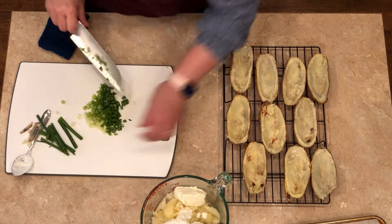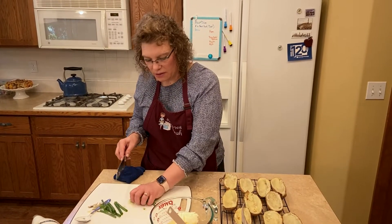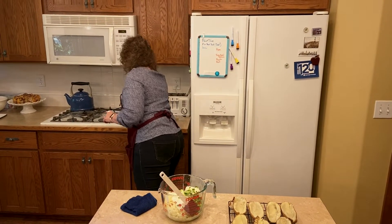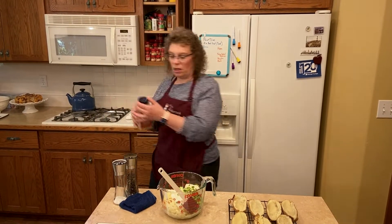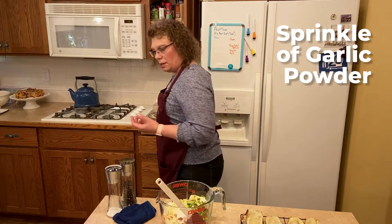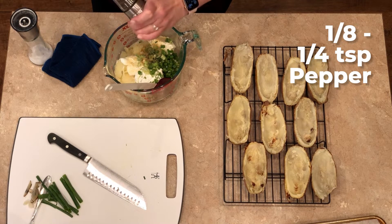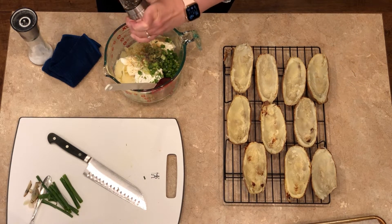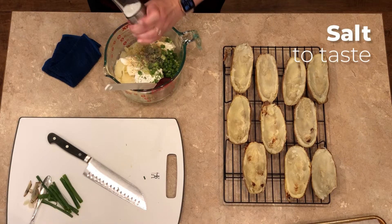That's probably a quarter to a third cup of sliced green onions — you want the whites and the greens. We're going to get some seasonings in there: salt, pepper, and garlic. If you want to go over the top you could add bacon bits to make a meal out of them, but you want to make sure they're well seasoned. About an eighth to a quarter teaspoon of pepper, and a good amount of salt because potatoes need some salt.